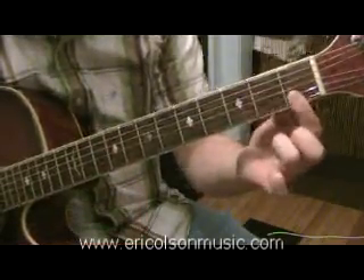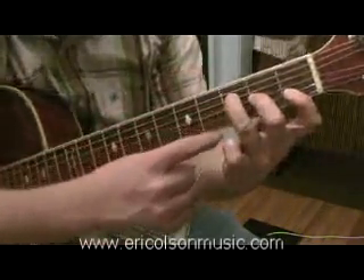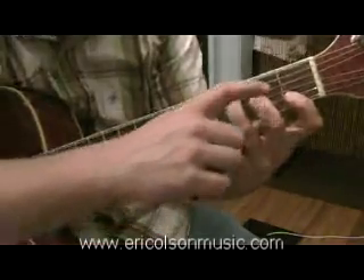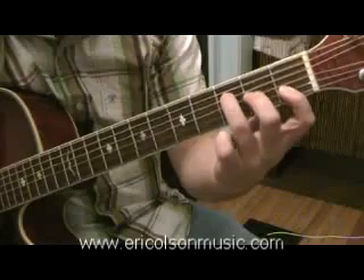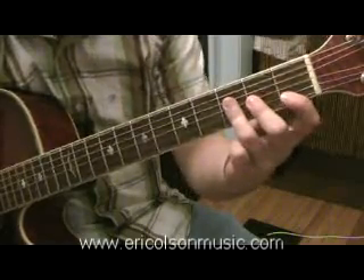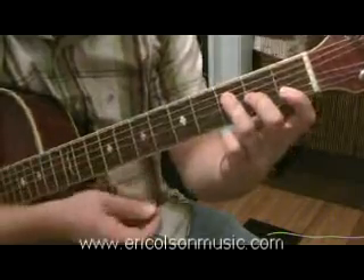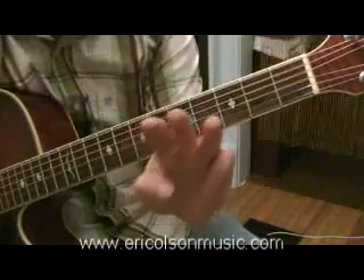It's a little bit hard to get with this bar, but if you make sure the fingers are on their tippy toes — meaning these knuckles are bent — you're going to have a lot better time getting it sounding good. Whereas if you're grabbing it flat, you'll be muting some strings. So make sure all the fingers are on their tippy toes, meaning the tips of the fingers.